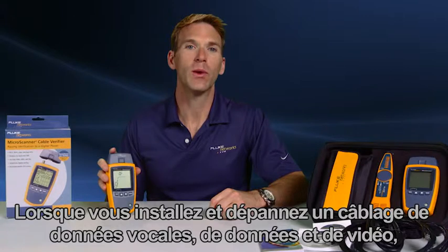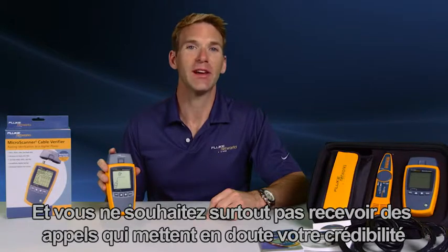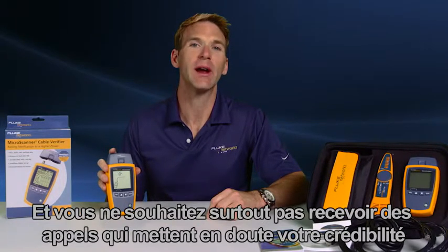When installing and troubleshooting voice, data and video cabling, you have to be certain the job is done right the first time. And you definitely don't want callbacks challenging your credibility and eroding profit from jobs.